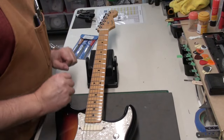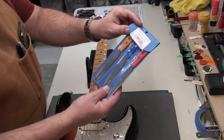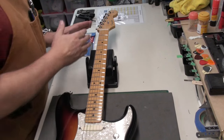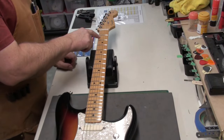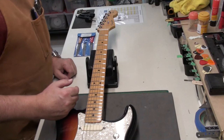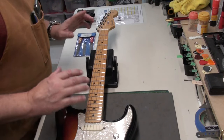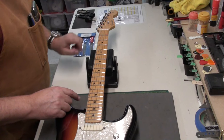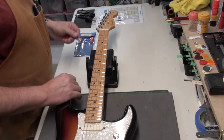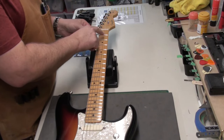The guitar has been strung up with 10 to 46s — I didn't have any 9s, but that's fine. I have these Hosko nut files sized exactly for 10 to 46s, which is perfect. You can't attack the nut right away — although you could preemptively slot down because I know we're really high here. But I prefer doing the setup first: at least the neck relief and string height before touching the nut. I'd like to see 18,000ths as my final first fret action, and we have a huge gap there, so I'll have some filing to do.